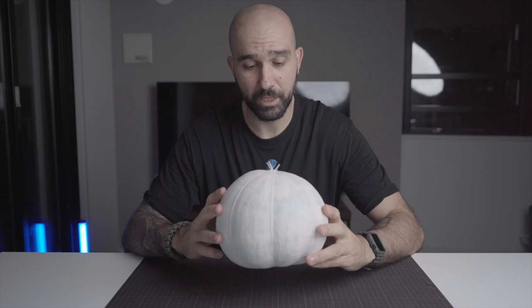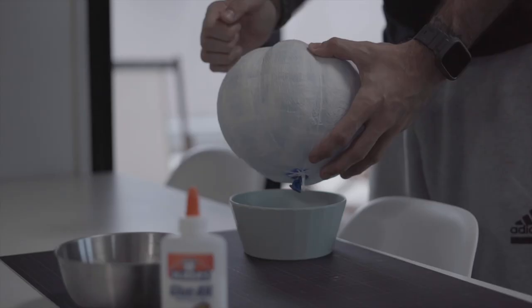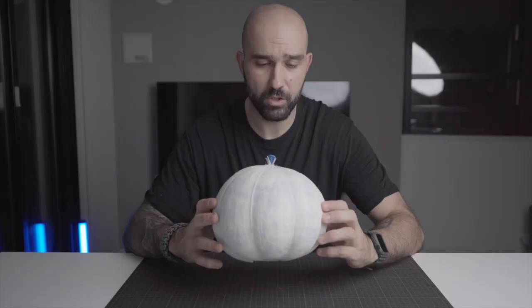We are now the next day and the pumpkin is completely dry. This morning when I woke up the first layer was dry, but I wanted to make it a little bit stronger, so I decided to put another layer. The second layer is now dry, and as you can see it's pretty hard and pretty strong. So we can now go on to the next step.